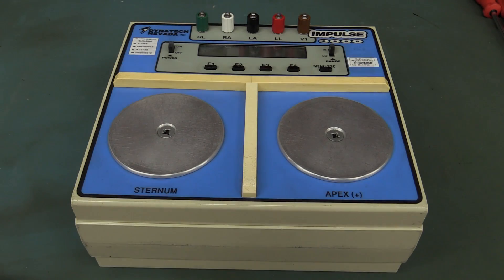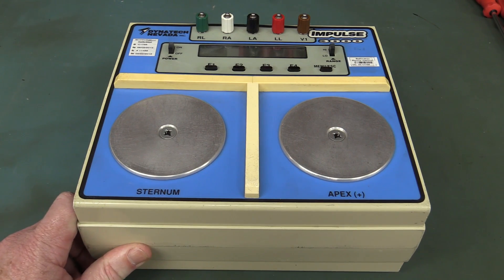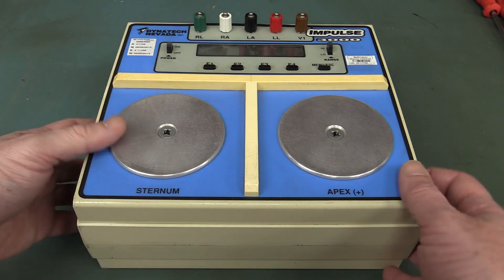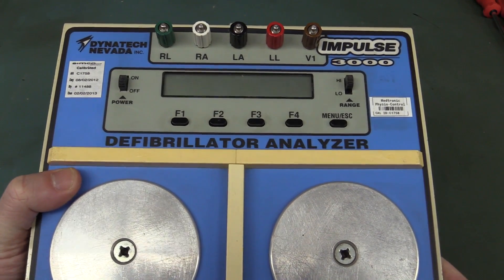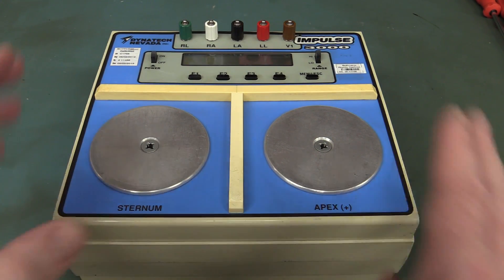Hi, welcome to a mystery teardown. Thank you very much to Eli Kamensky for sending this one in. He's from Washington in the USA, and what it is, is a defibrillator analyzer for analyzing defibrillators. Specialized bit of kit.